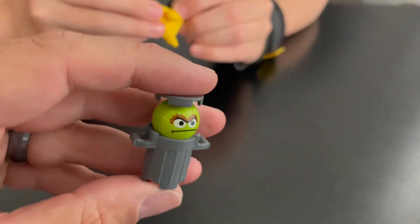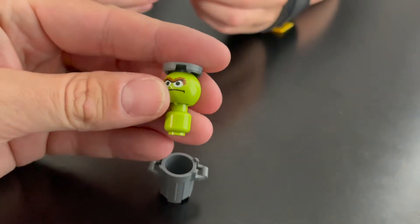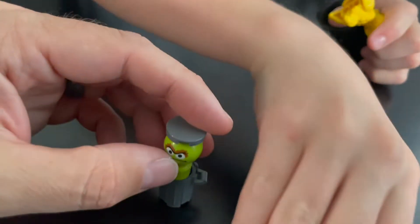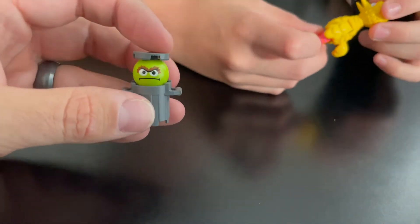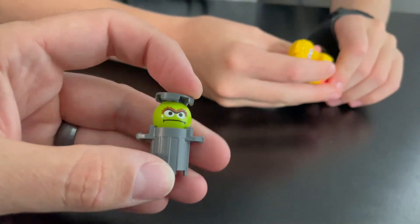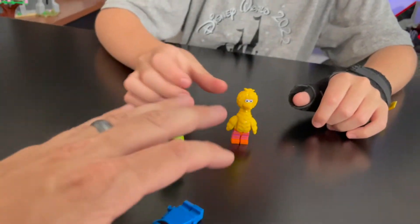Last but not least you have Oscar the Grouch. This is probably the least detailed of them all, but he is in a garbage can, so he just has the little green torso for the body, then the head, and then the lid goes on as his hat. He's lacking in detail, but he's a grouch, so we don't really care. Those are the six minifigs — super awesome minifigures — and they all come with a host of accessories.